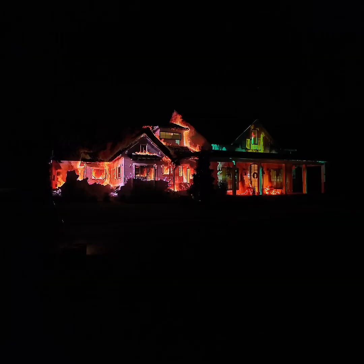I can't believe I'm smiling at my house on fire. That's just classic.